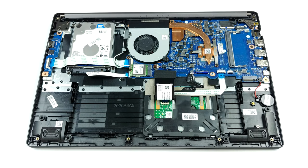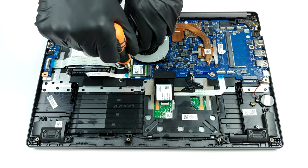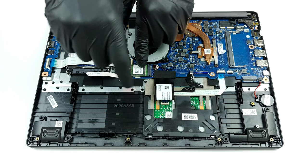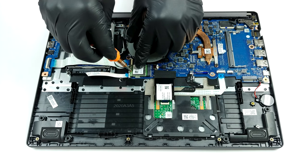Thankfully, there is one RAM SO-DIMM slot, which supports 16GB of DDR4 memory. Together with the integrated 4GB module, it totals to a maximum of 20GB.